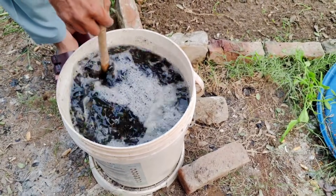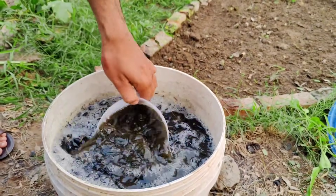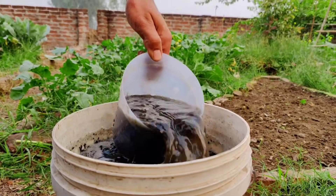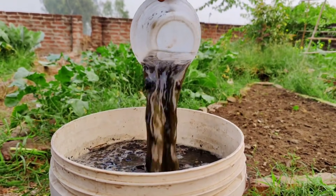Pour the mixture onto the bed, spreading it evenly. The charcoal will stay in the soil for years, continuing to improve its structure and nutrient retention. The microbes and nutrients will enrich the soil, creating the perfect environment for your plants to grow.